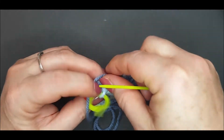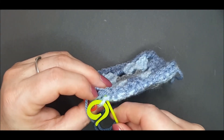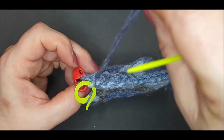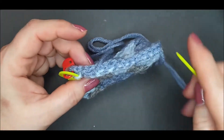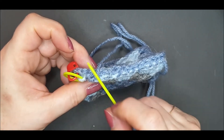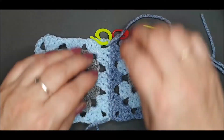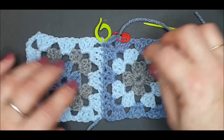Keep working along the edges of your squares, joining from corner stitch to corner stitch, and you will continue adding your squares and stitching in this direction. Then you would turn your work and work along the top edges.